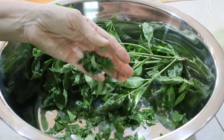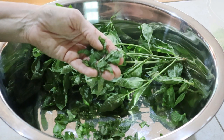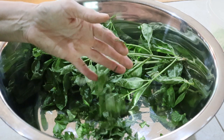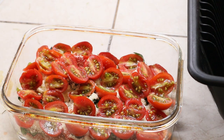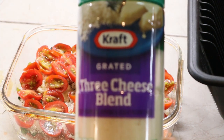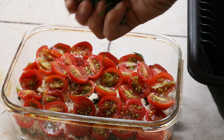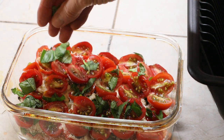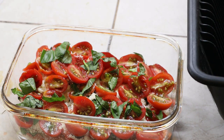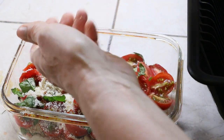We're going to work with the pesto, but first I'm adding these tomatoes and roasting them. It smells amazing in here. In this dish I have sliced tomatoes on the bottom, basil on top, and a three-cheese blend from Kraft — romano, asiago, and parmesan — and then I added the little cherry tomatoes.